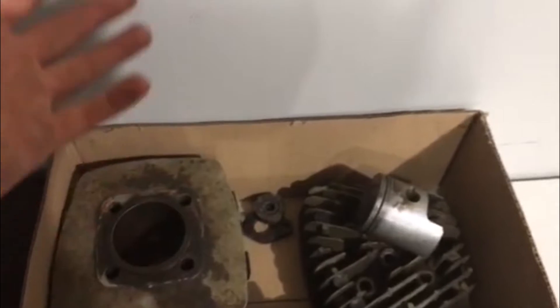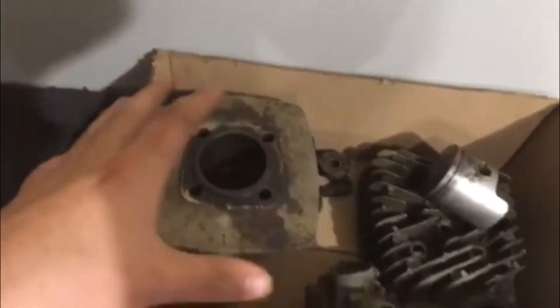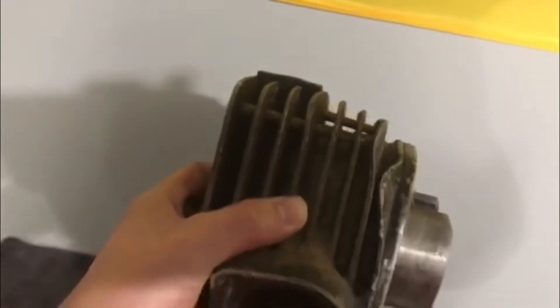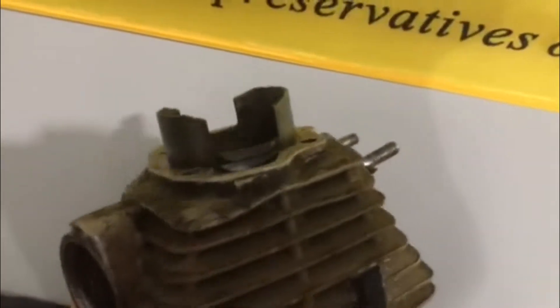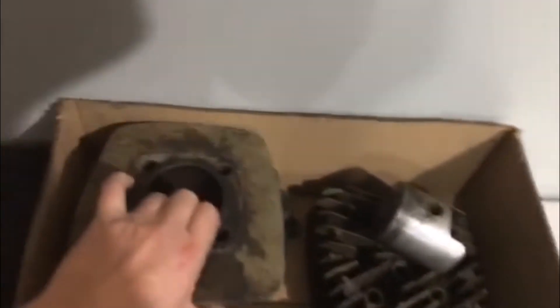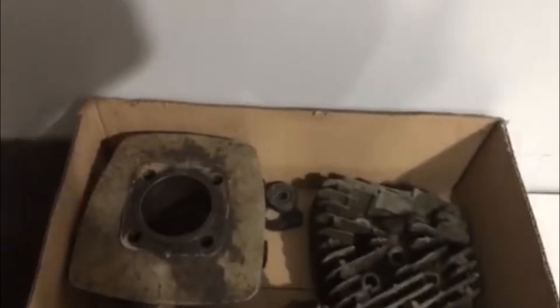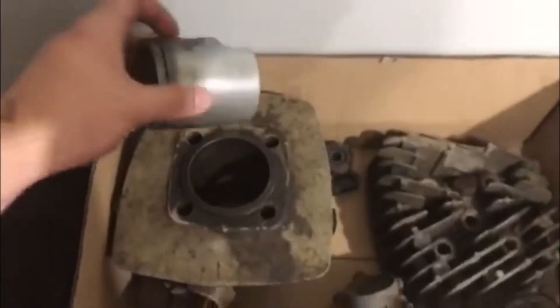I did get the top ring undone. The gentleman I got it from was about 90 years old — not the original owner, but the guy I actually bought it from — and sadly he kind of mangled the jug pretty bad. So I'm just going to get a new jug, and hopefully I can reuse this piston. If I have to I'll bore it out and put in an oversized piston, but I'm hoping I don't because this is actually a pretty good piston.